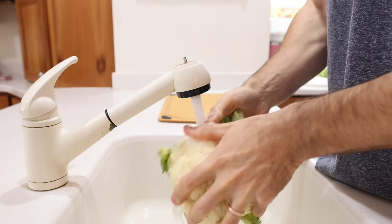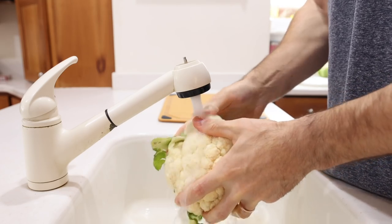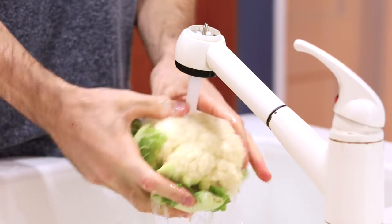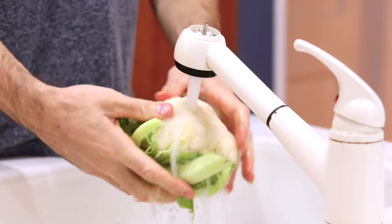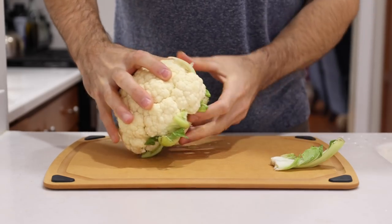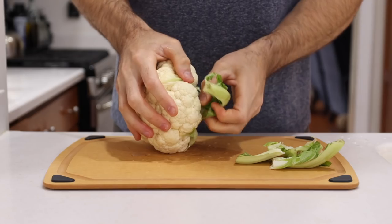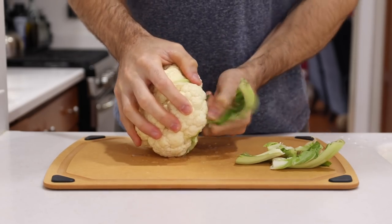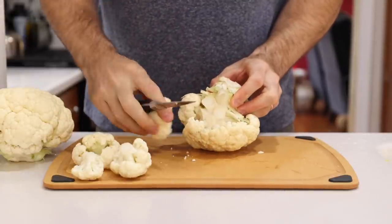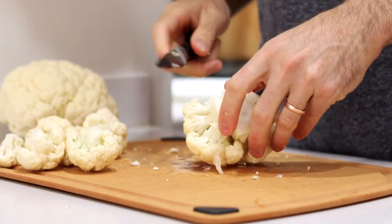As far as prepping your cauliflower goes, you want to rinse and wash it under some cold water before cooking it, just to get any dirt that might still be left on it off before you eat it. Then once it's rinsed, we can start removing the stem and leaves of the cauliflower — just pulling those off with your hands will work well enough. Once we've taken care of that, we're going to get out a paring knife, flip the cauliflower stem side up, and start cutting the florets off the stem.